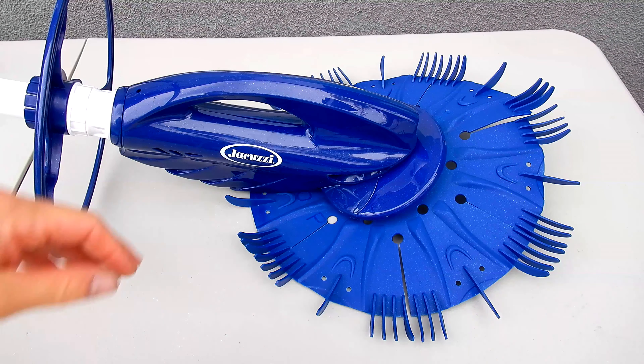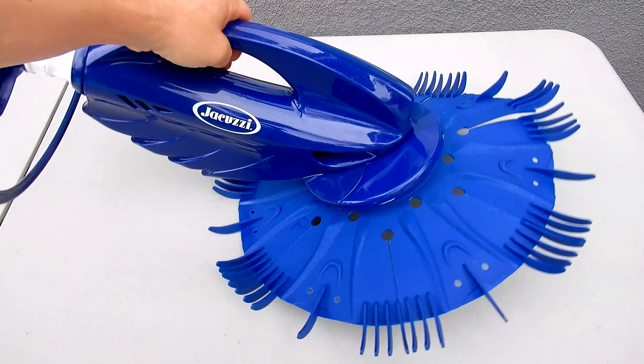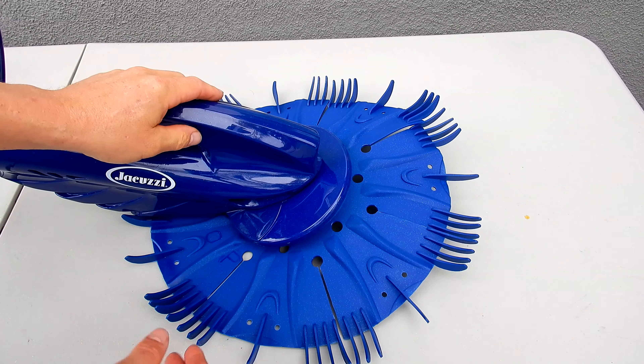In this video I'm going to show you how to disassemble the Jacuzzi JD 300 and also how to change the diaphragm on the cleaner. Note that this is a new cleaner, but I'll show you how to change all the wear parts on it.